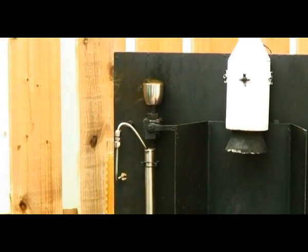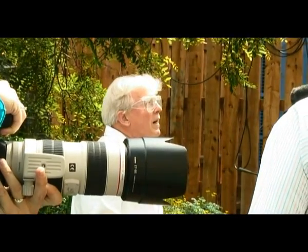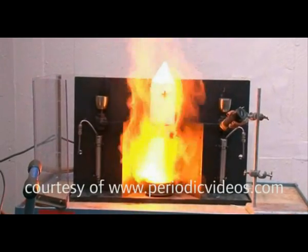The last thing I need to do before passing over to Norman, who will initiate the reaction, is to close the tank to allow the fuel to pressurize. Are we going to count down, Norman? Three, two, one. All engines running. Lift off. We have a lift off.